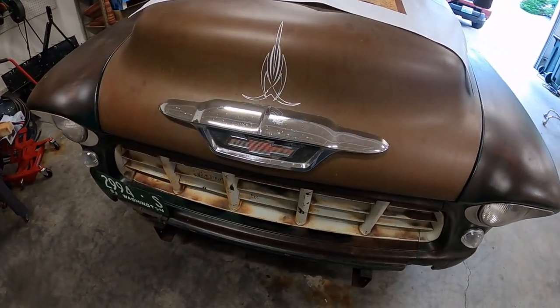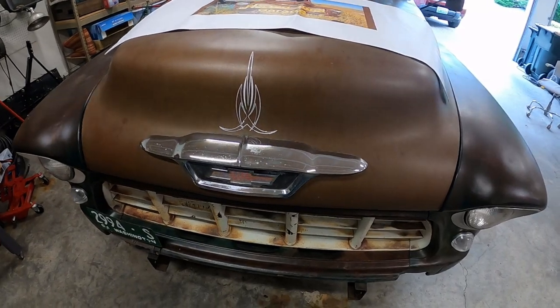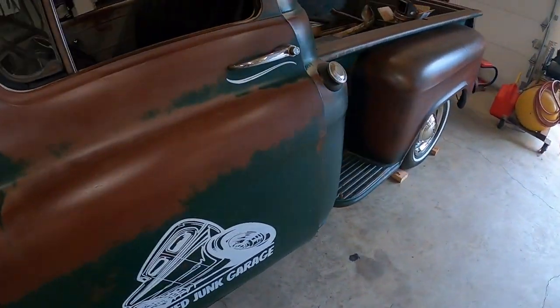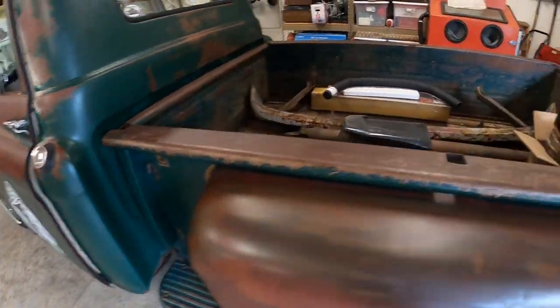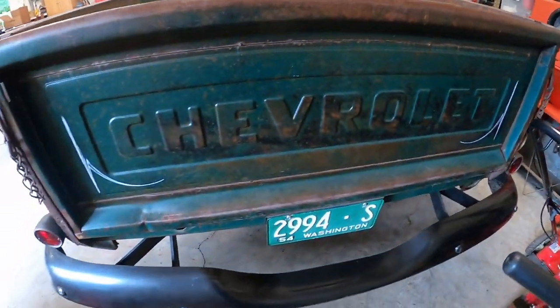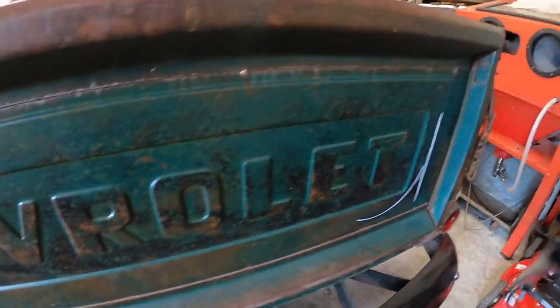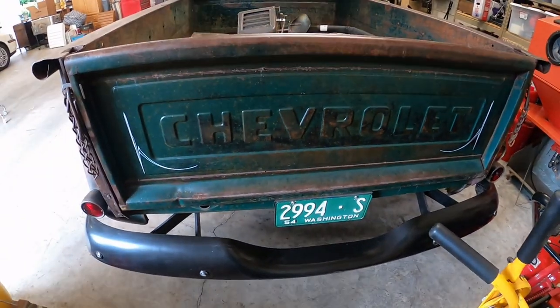I did a little pinstriping on the front there, and also did some underneath the door there. Looks kind of okay, I guess. And did a little highlight on the tailgate also. So yeah, we're getting there.